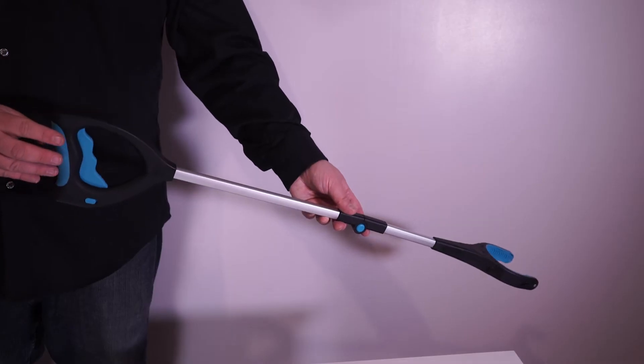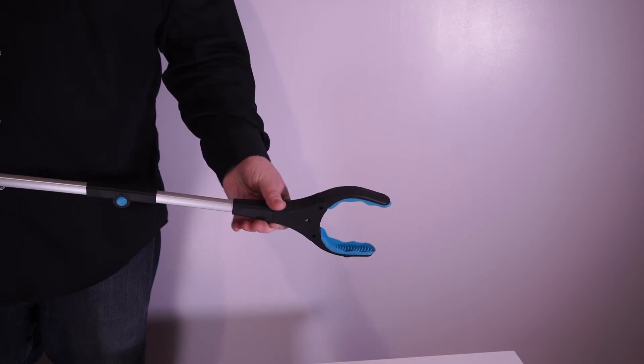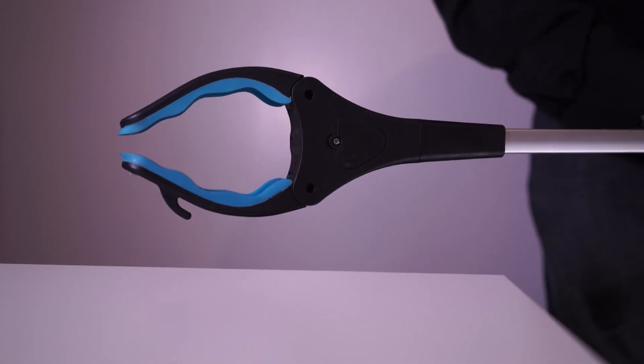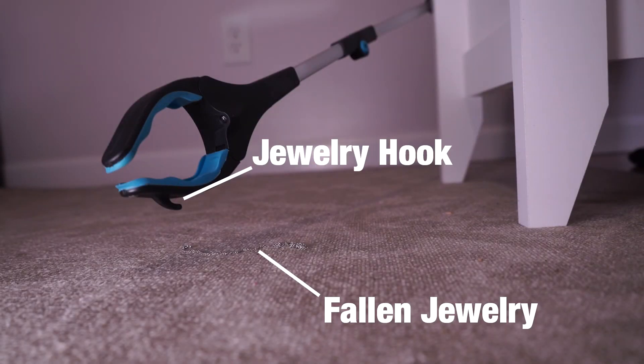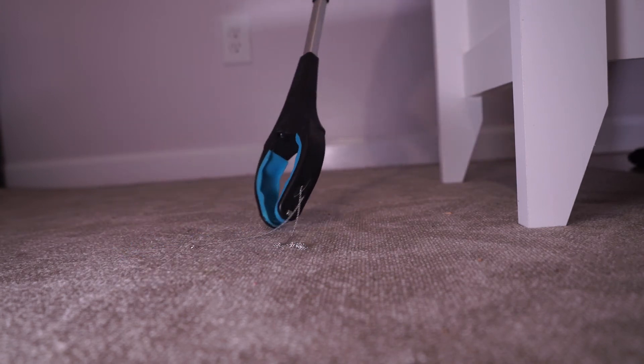In order to use the jewelry hook, make sure the head has been rotated into the vertical position. Next, rotate the grab it reaching tool upside down so that the hook is facing the jewelry you want to pick up. Simply drag the head of the unit towards you until the hook catches the jewelry.